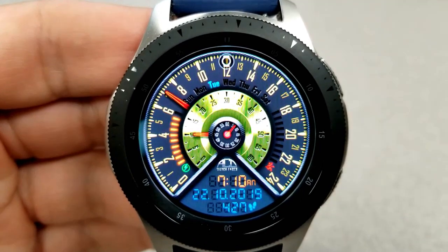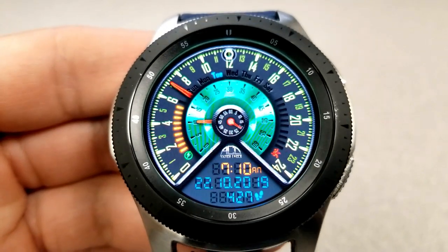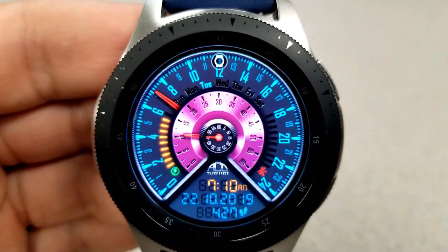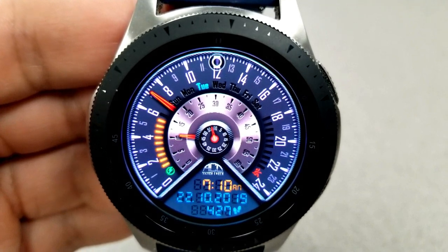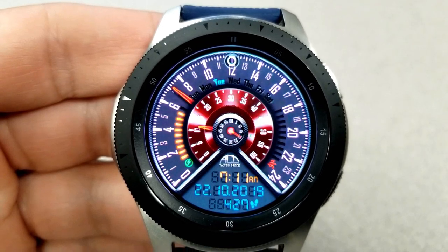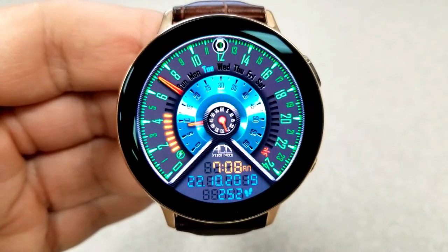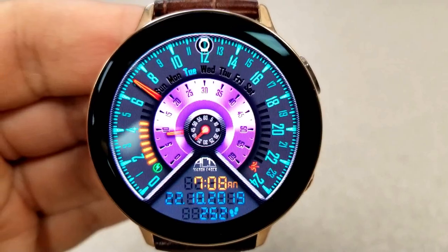That medium-sized dial in the center shows the current minute, and that very small dial right in the center acts as your seconds counter. Along those dials you have a battery power gauge on the right, a day indicator at the top, and on the right is your daily step progress. The remaining activity feature at the bottom shows your step count right next to the full date and digital time. There are a number of really nice colored themes which affect the digits around the bezel and that medium-sized dial, with detailed and realistic-looking shading. Lastly, this one comes optimized for AOD mode.